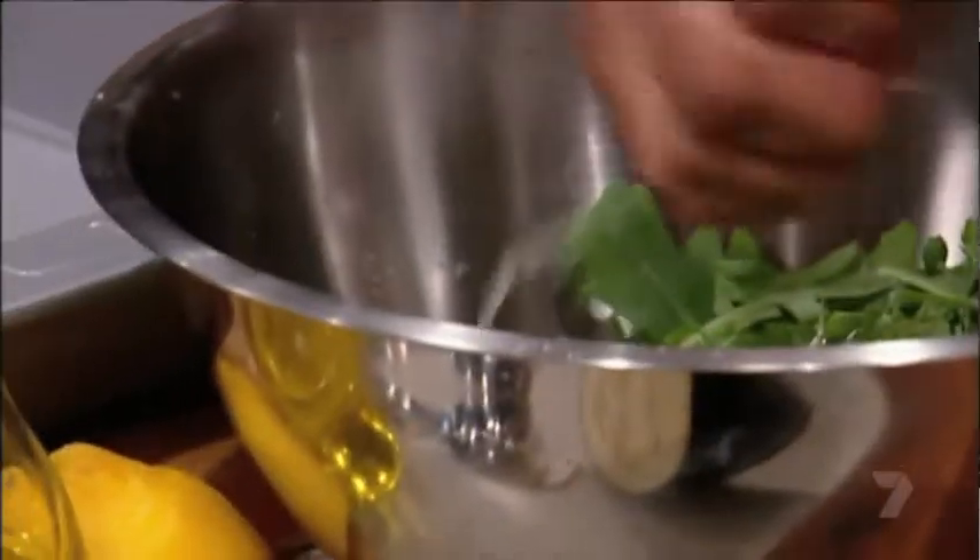They've got a lot of ingredients in there. They've got eggplant, they've got capsicum, they've got mushrooms, but they've just got lots. Is it going to be too many flavours in there so the lamb won't shine?